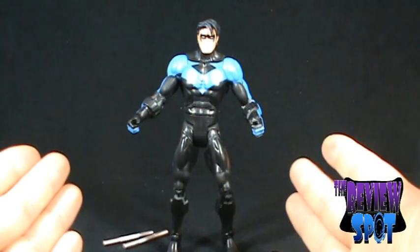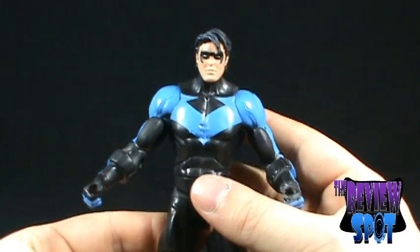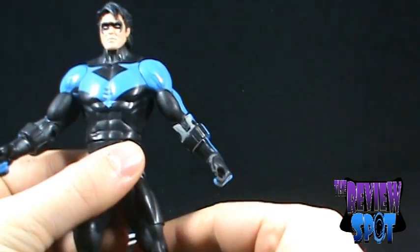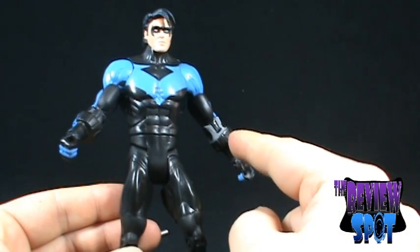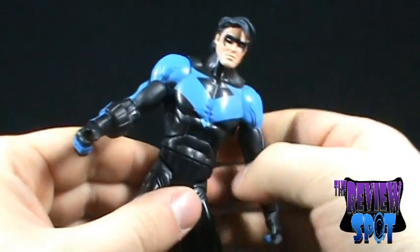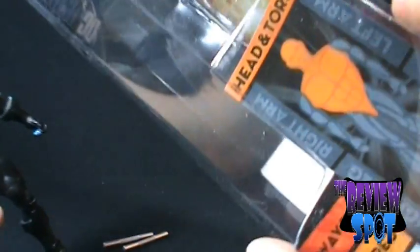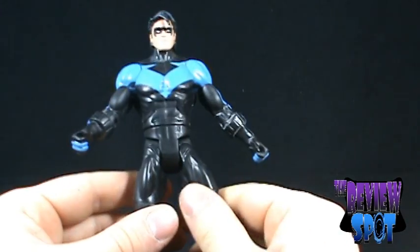Alright, Nightwing is out of his package. Very interesting story behind this figure. When I first took him out of the package, I thought there was a paint problem — I looked at the hand and it was all gray. I'm thinking, what is wrong with this figure? Did they really miss the paint that bad that he's gray? This hand was certainly black, the arm here is black, but everything on this arm was gray. It wasn't until I actually wiped the figure off that I realized it was dust. The only way I can explain it is the package has little air holes in it. Perhaps where I bought this figure from, it was in a dusty environment and dust got in those holes.